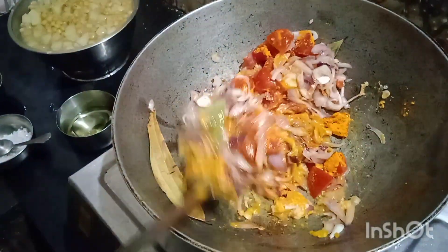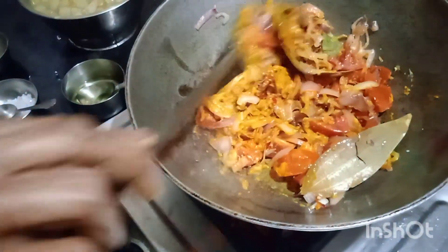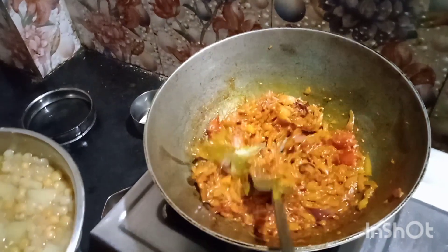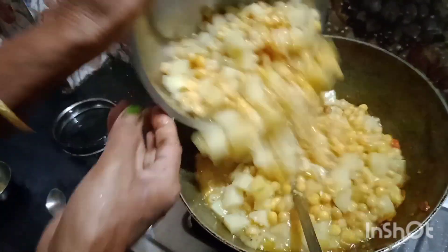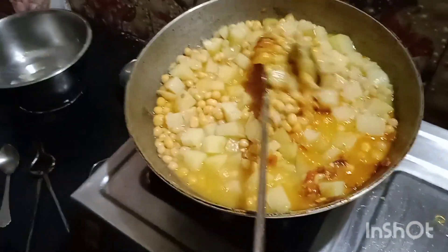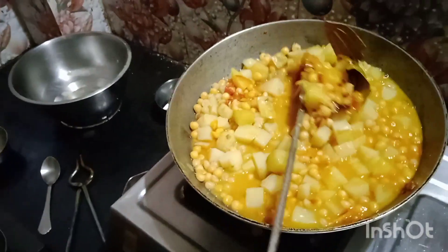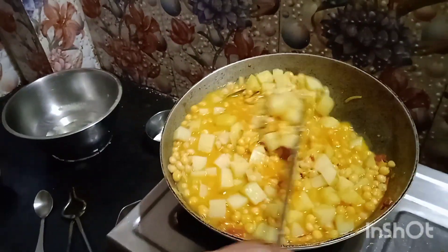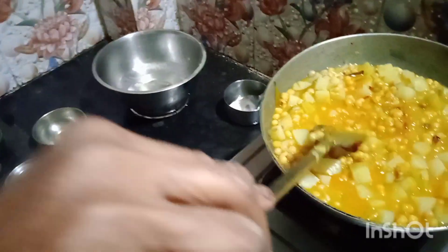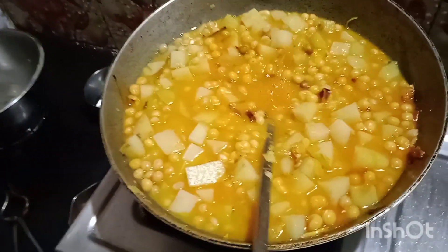Now, we are going to put the mushrooms in the pan. I'm going to put it in the pan. If you like this video, subscribe to the channel.